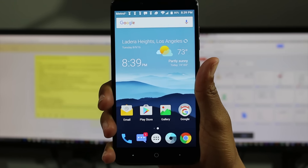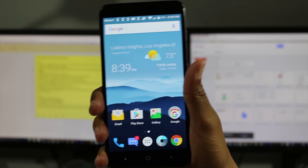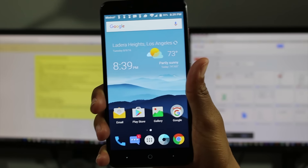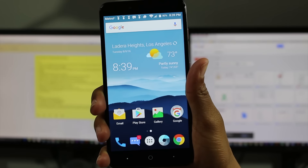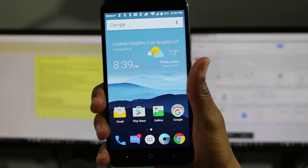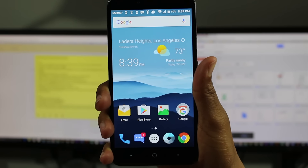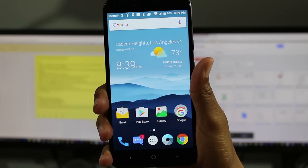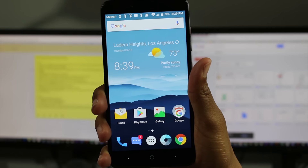In terms of storage, for this to be a prepaid phone, 32 gigs internal is what it comes with. What you actually have access to is about 24 gigs — so 24 gigs out of the box that you get to use. It is also expandable, which is another great pro — micro SD slot, and you can put up to a 256 gigabyte card in there. So if you're looking for damn near a ton of storage, this is a great option.